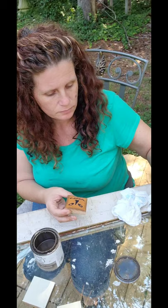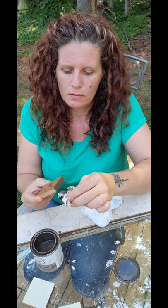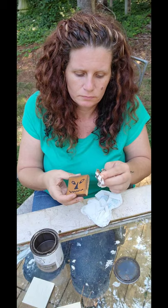Ta-da! I want this one a little grungier. You can also use the glaze to stain the sides — it really makes it look a little bit more finished.